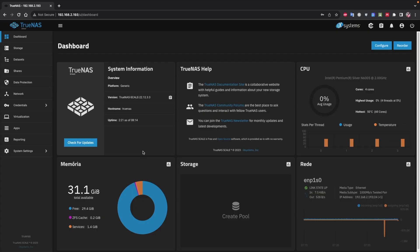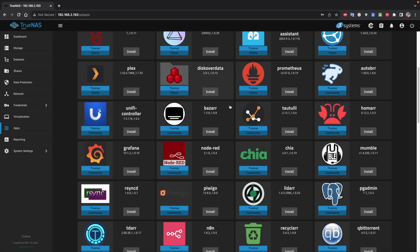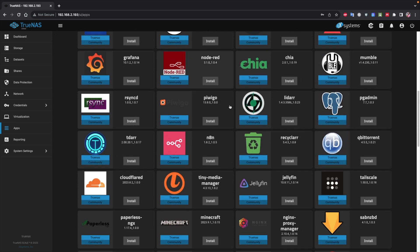Welcome back to another video, hope you are having a great day. Today we are going to take a look at how we can turn any computer into a network attached storage solution — NAS — and besides being able to share content across all our devices on the network, we will be able to install apps and services like Home Assistant, Plex, and so on using TrueNAS Scale.